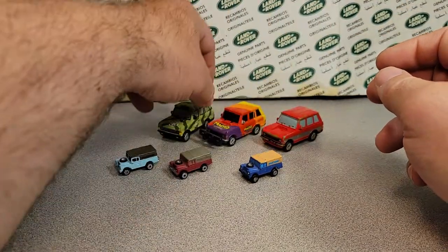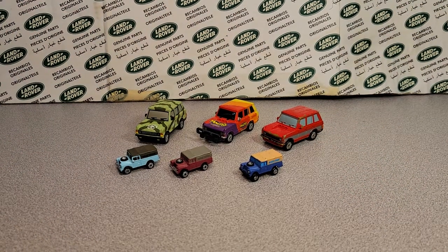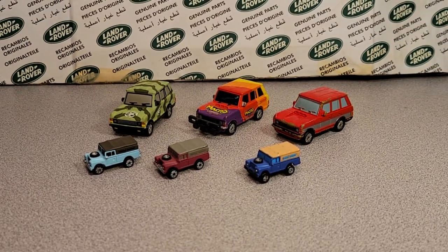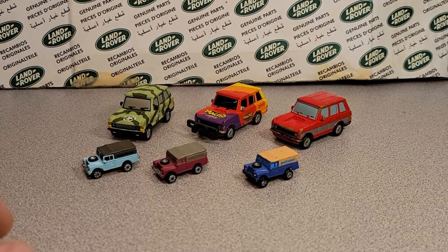Another manufacturer — Hasbro was the company, the toy manufacturer, which was direct competition with Mattel. And Hasbro, as far as I know, is still around.